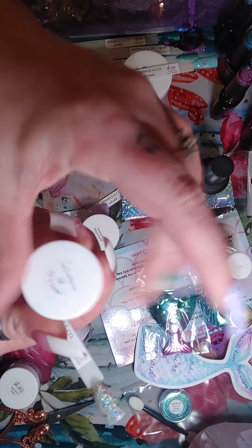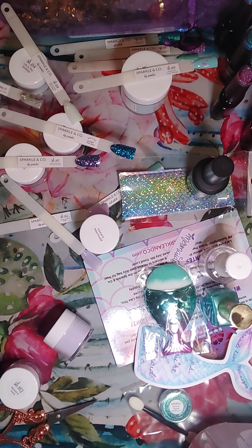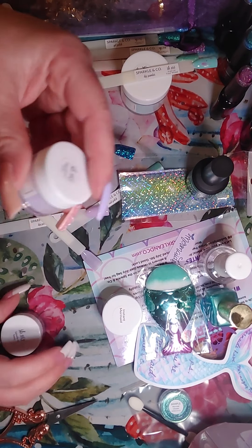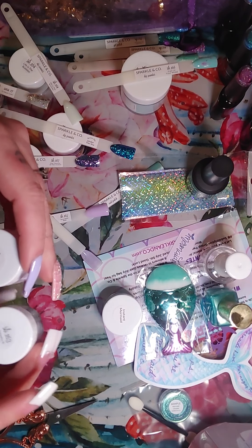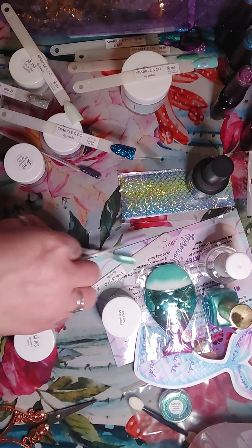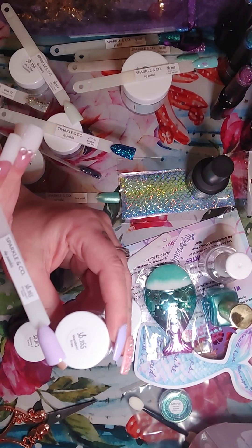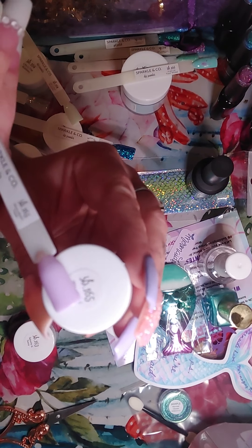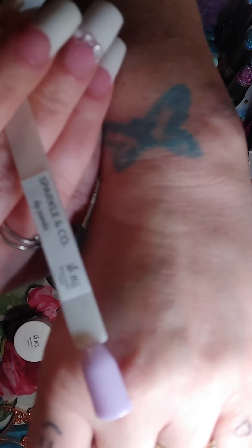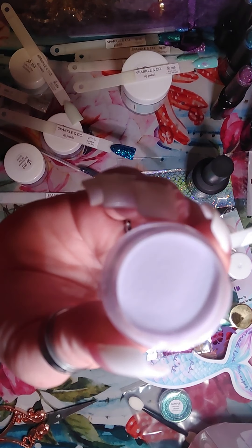Let's do the bluish colors. This one is called 'Under the Sea.' Here's what Under the Sea looks like — oh, this says 'Bonus Dip.' Under the Sea — cute. So it's full of glitter. Let's check out the other blue — it's called 'She Dreams of the Ocean' — and this is like a color shift glitter, it looks like. That is beautiful.